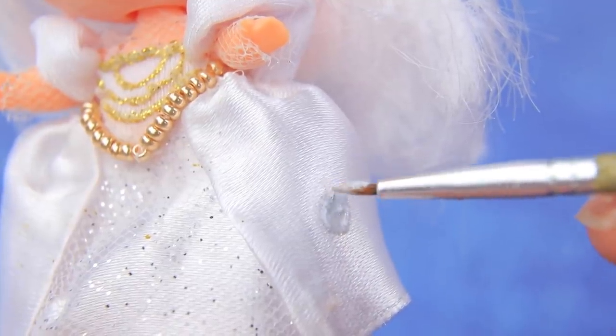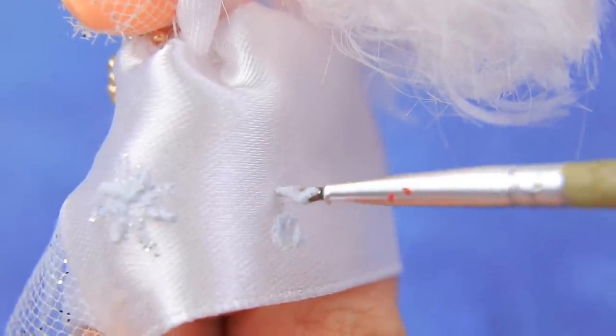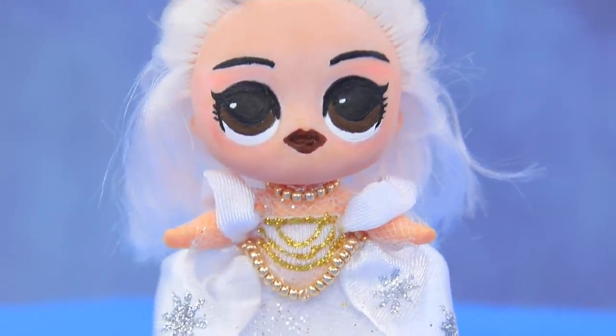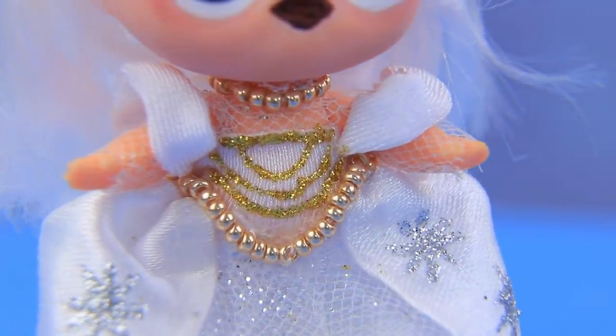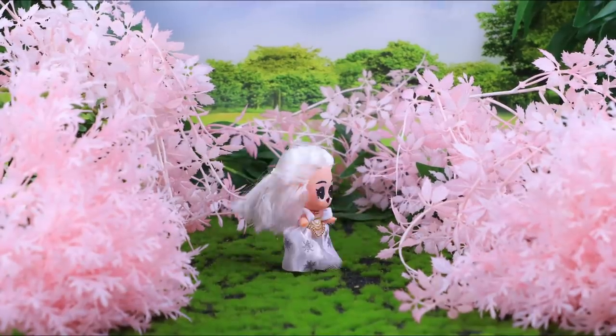Snow! Bring me snow! I melt when it's hot! Create a snowflake pattern on the skirt. I will get my crown back sooner or later, and then the red queen will be in big trouble! Meanwhile, I'll take a walk in this wonderful pink garden.